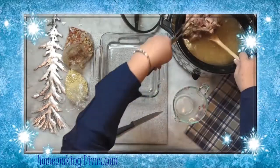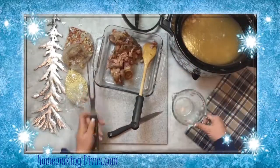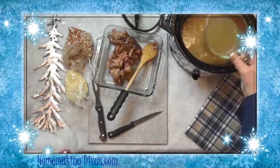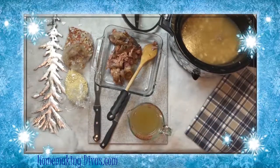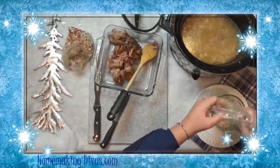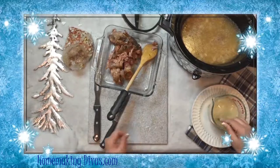Remove the ham and the bone and also take out two cups of water. Add the instant potatoes to the two cups of water and then put the bag of vegetables into the slow cooker.